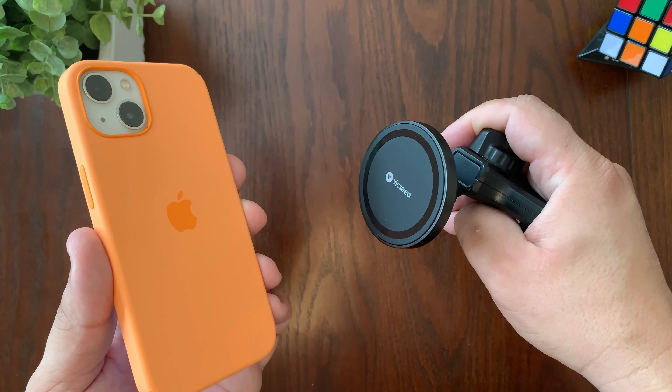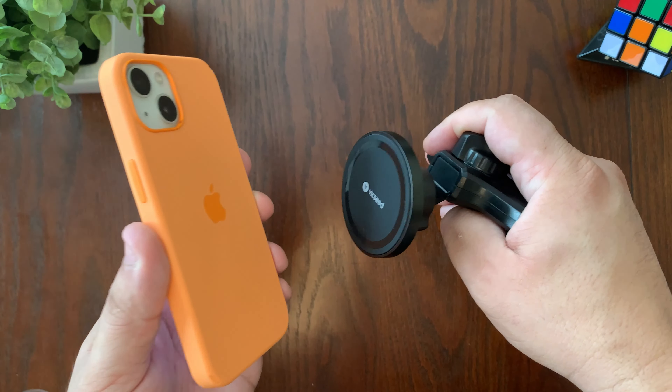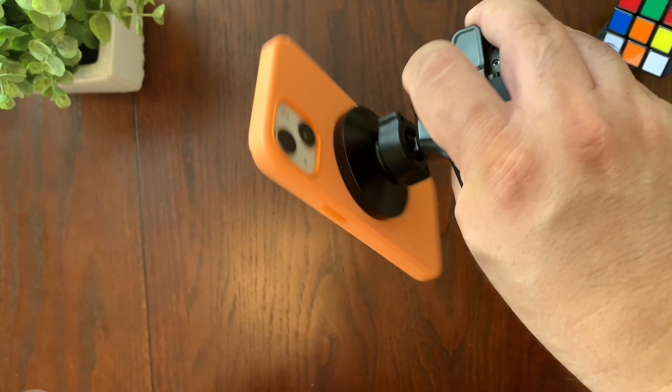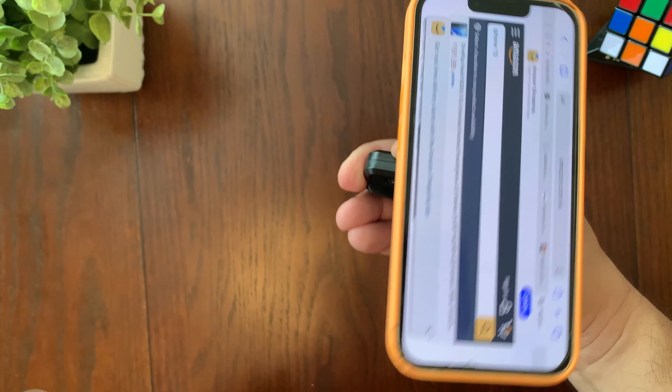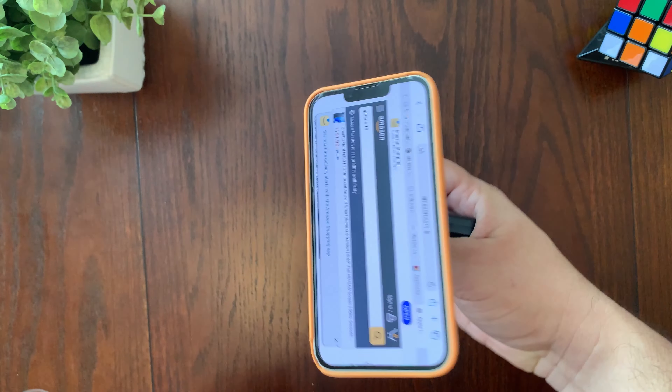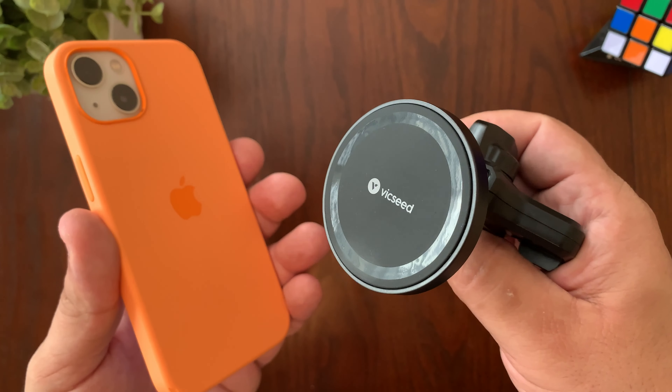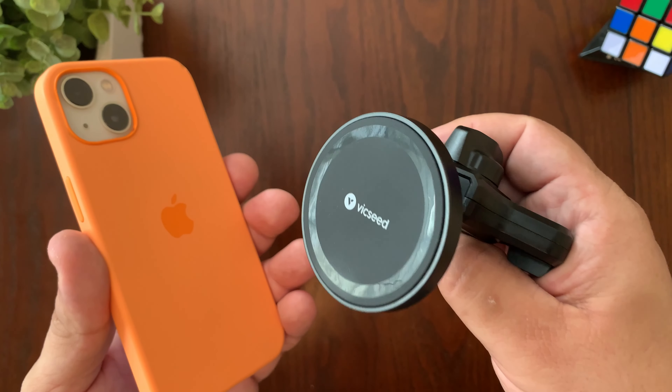Let's try it quickly with the official MagSafe case. It just snaps into place — it's not going to go anywhere. Shaking it quite a bit and it holds great. To take it off you do have to pull a bit, but it doesn't take a lot of force. Now let's go install this mount in the car.